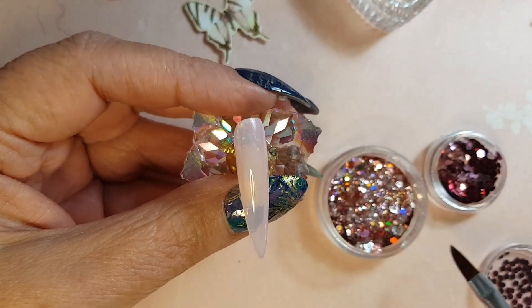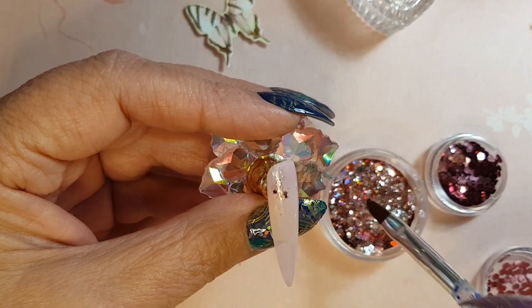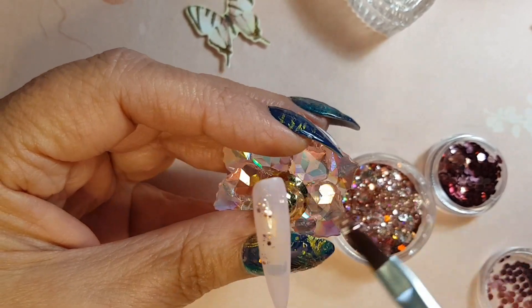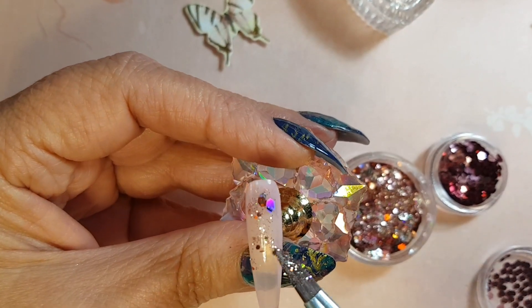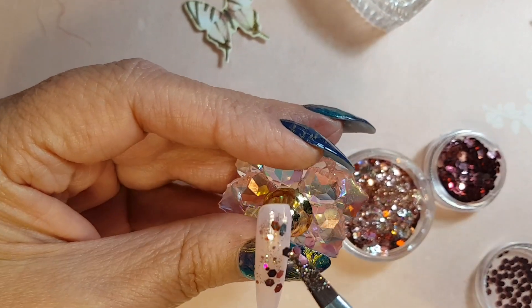After we've cured the first layer, I'm just going to start adding a few pieces of glitter onto the sticky surface. Once we've done that, I'm just going to cure for another 30 seconds.